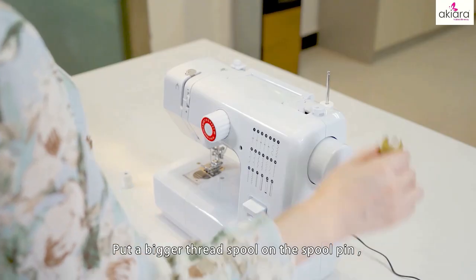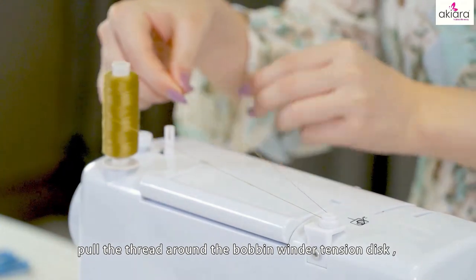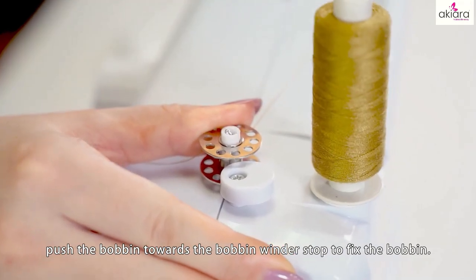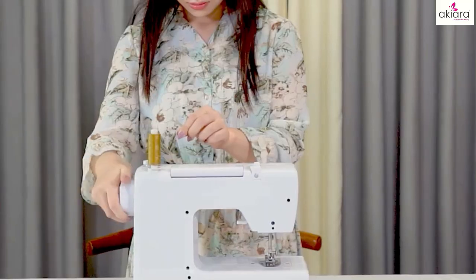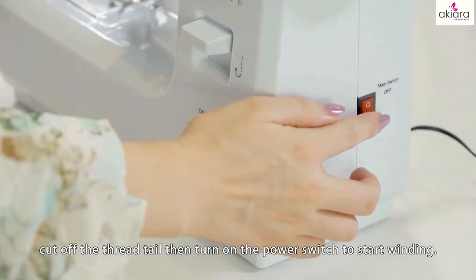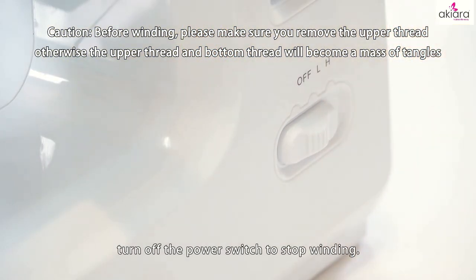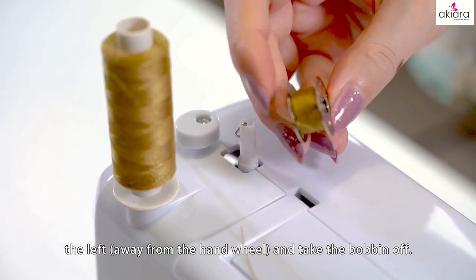Winding the bottom bobbin: put a bigger thread spool on the spool pin. Put the thread around the bobbin winder tension disc, then go through any one of the metal holes on the empty bobbin. Put the bobbin on the bobbin winder pin and push it towards the bobbin winder stop to fix the bobbin. Hold on to the thread and turn the hand wheel anticlockwise to wind the thread on the bobbin several circles. Cut off the thread tail, then turn on the power switch to start winding. When you have enough thread wound on, turn off the power switch to stop winding and cut off the thread. Push the bobbin to the left away from the hand wheel and take the bobbin off.